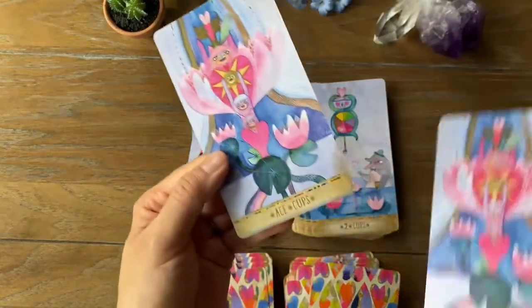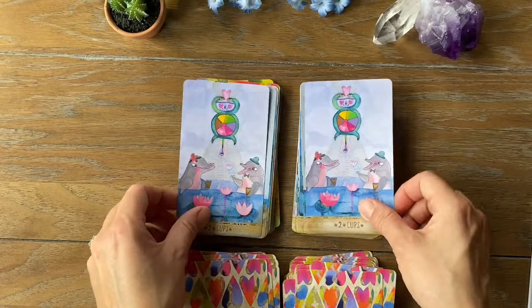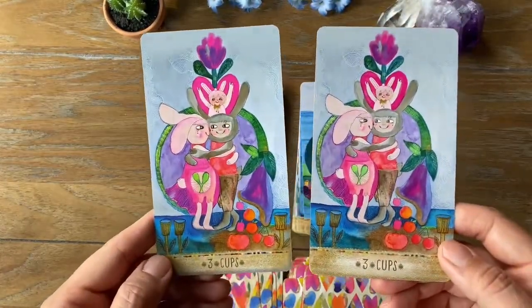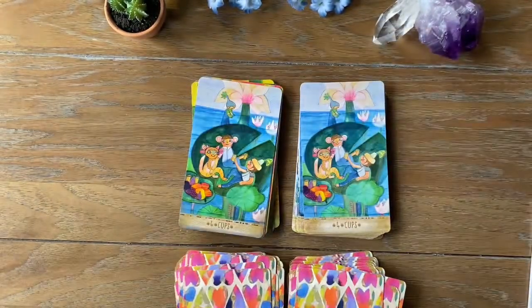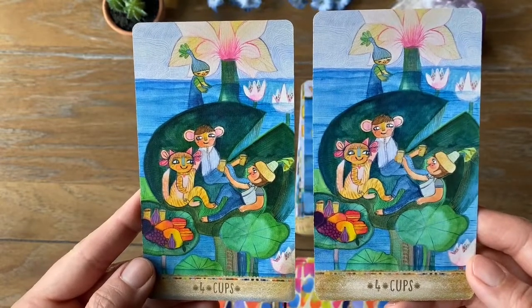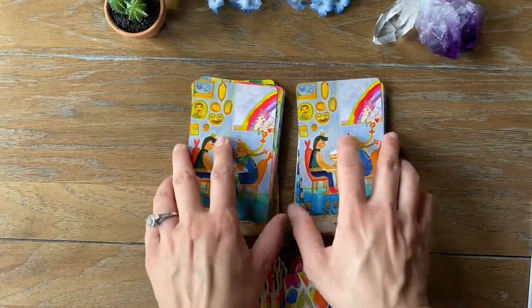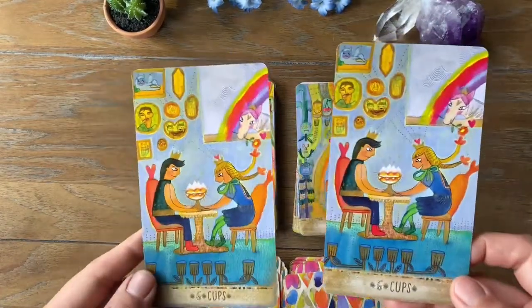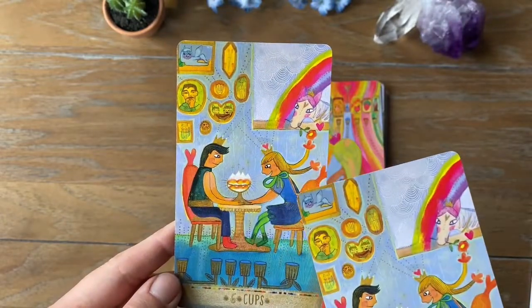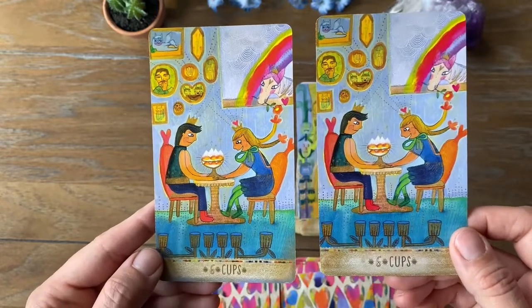The Ace of Cups has this bluish-gray color at the bottom. You have that abundance, that feel of overflowing. The Two of Cups — a lot of it has to do with friendship because as a child those were your relationships besides your parents. The Six of Cups — you have that nostalgia, and this could represent you either in your younger phases or you now looking back at what used to be and how you used to feel about relationships.